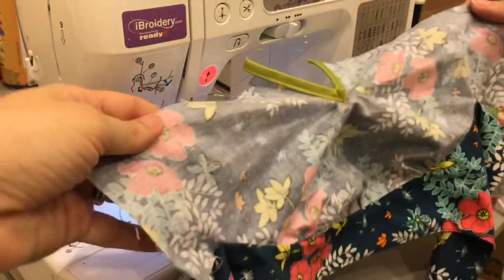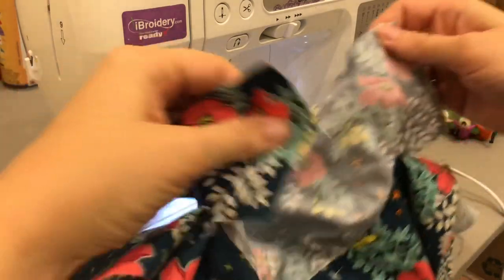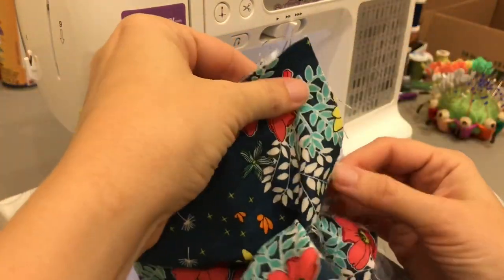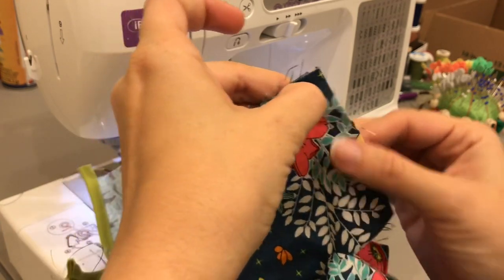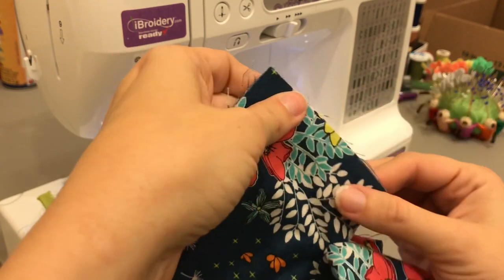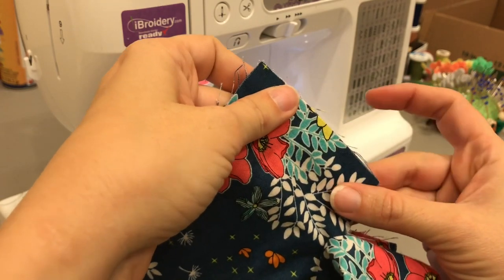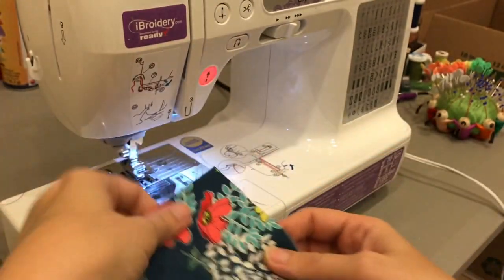I'm now going to sew the sleeve seam together. I'm going to do wrong sides together first with a quarter-inch seam. I will then trim that to an eighth of an inch and flip it right sides together and sew with a quarter of an inch to give me my French seam on my sleeve.